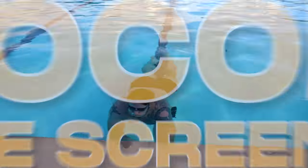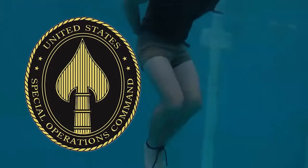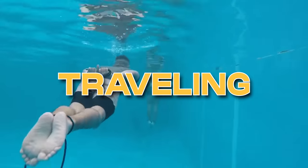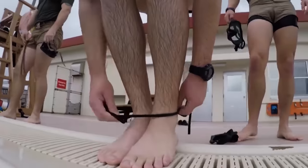The SOCOM dive screener is a test conducted in the military for applicants entering the United States Special Operations Command. It involves bobbing, floating, traveling, front flip, back flip, and mask retrieval — all done with your hands and feet tied.